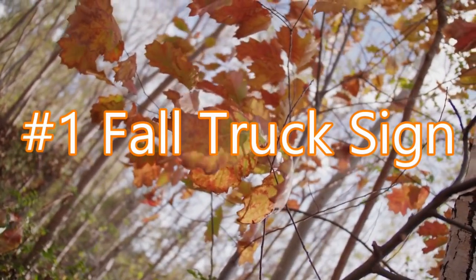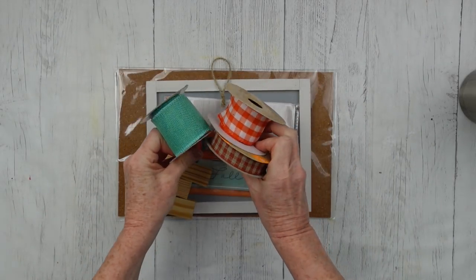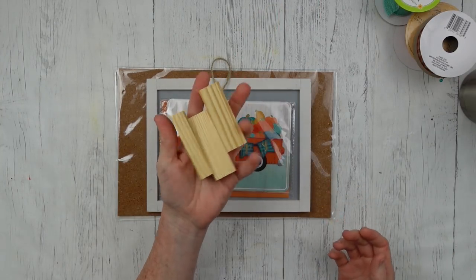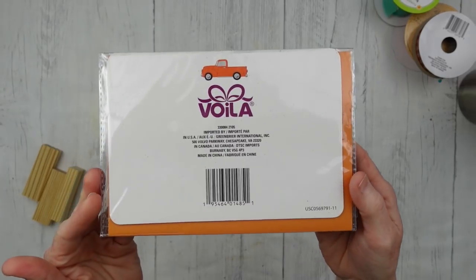Number one, we're gonna do a fall truck sign. The idea of this collaboration is to use up everything that we have from fall with our pumpkins. This truck has pumpkins on it, so I feel like it qualified.